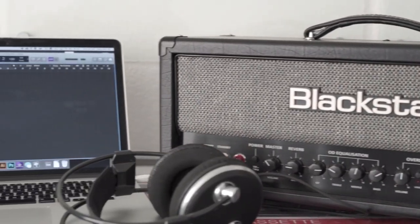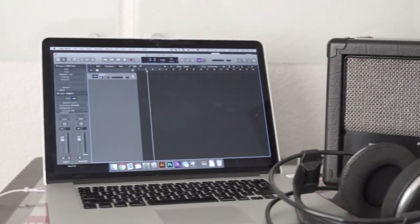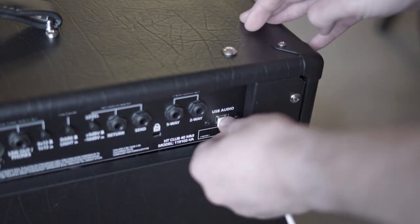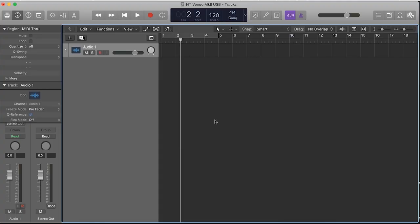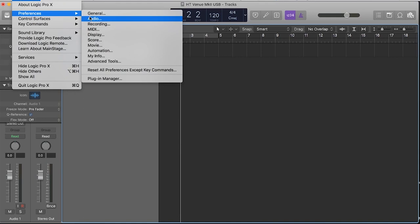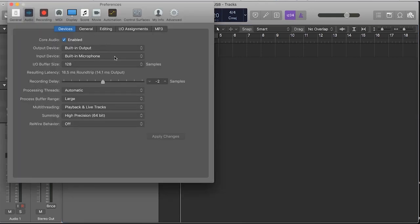But with Blackstar's HT Venue Series Mark II, all that stuff is a thing of the past because now what you need is one of these amplifiers and a USB cable. It really is as easy as that. You fire up your DAW, go into the Preferences in the Audio section, select HT Venue as your audio interface, and you're ready to go.